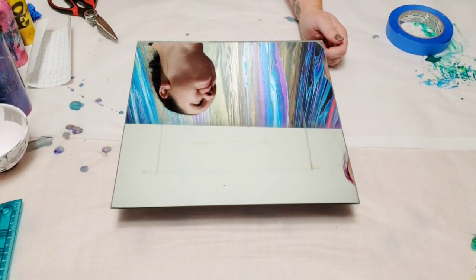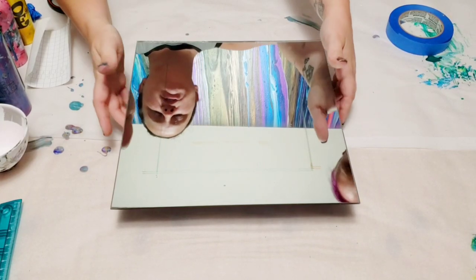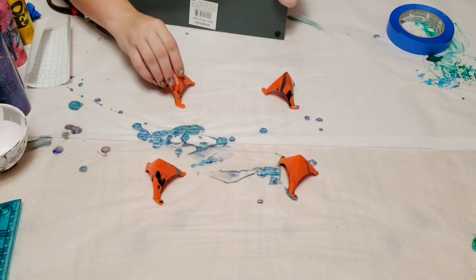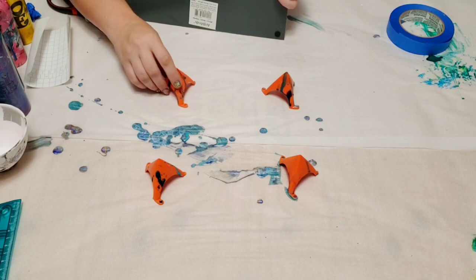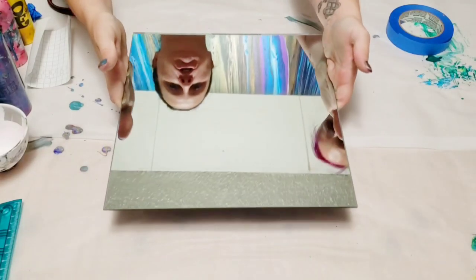People have spoken and we are answering their call. And just to answer a quick question from the previous video: these orange things underneath are called tabletop or painters tripods and you can get them at Home Depot, Lowe's, or Amazon — super cheap, in the painter section.